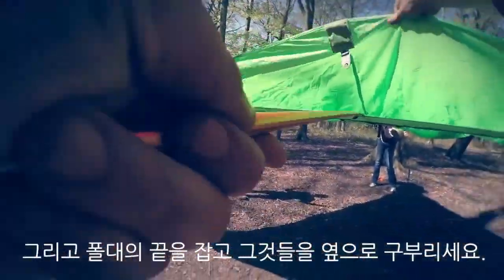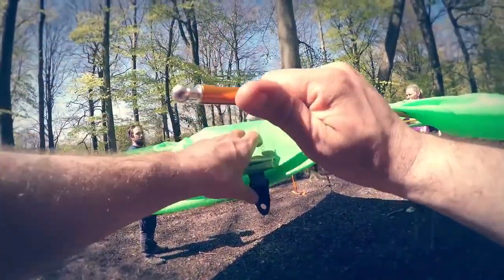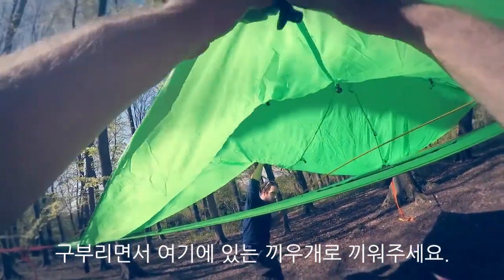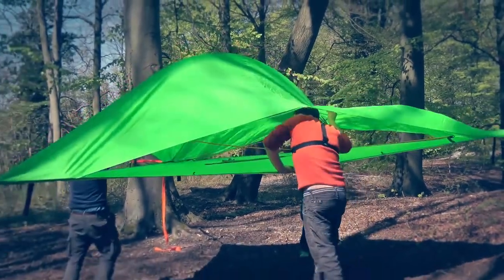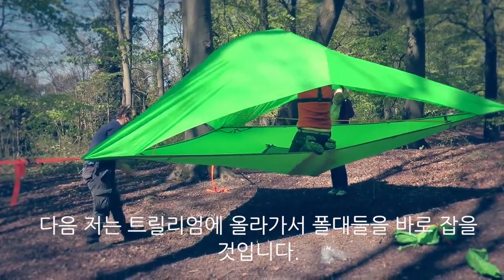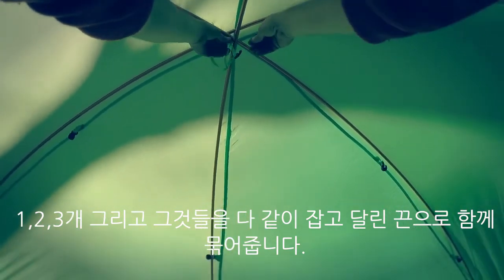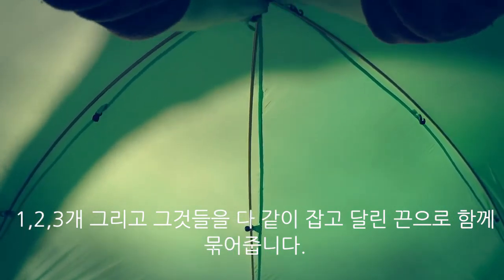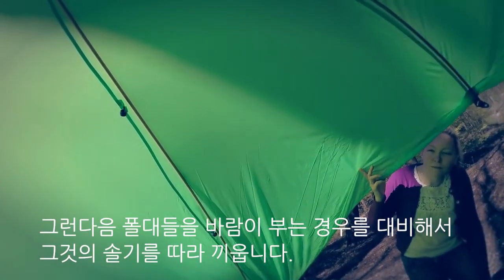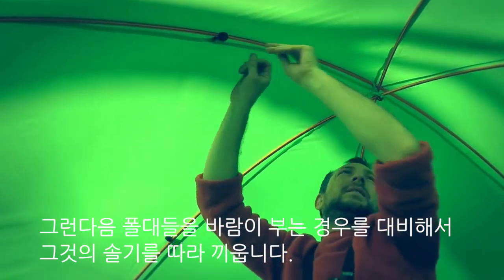Take the end of the rods and bend them sideways into the socket. Then to right the poles — one, two, three — bring them together and tie the tie around all of them. Then clip the poles into the c-clips to keep them in place if there's wind.